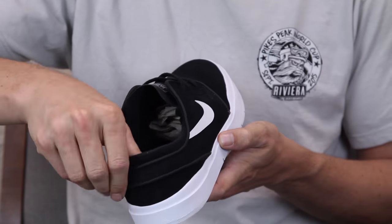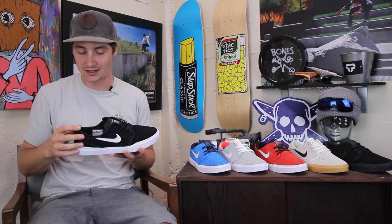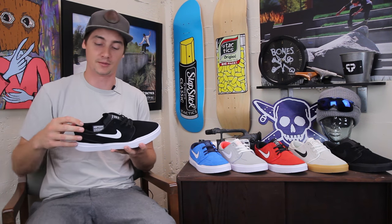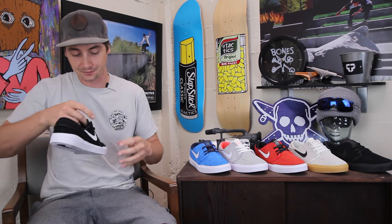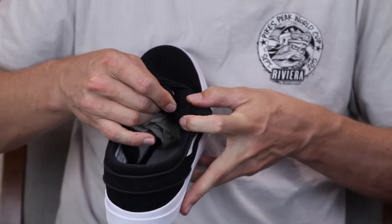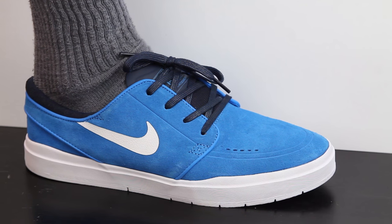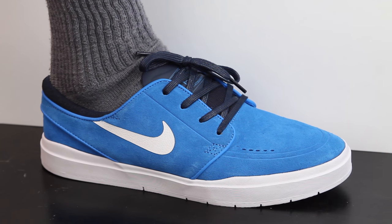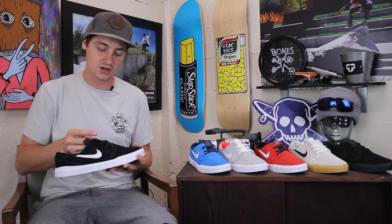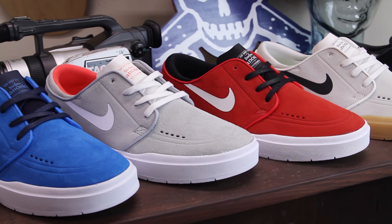On the heel it has quite a bit more padding — a nice cushy, soft-feeling collar, so it's gonna be a lot more comfortable. The original Janoski was so thin it kind of rubbed on the ankle. It also has an elastic band attached to the collar very high, similar to a slip-on, so it's gonna feel kind of like a slip-on but you still have laces so you can cinch it up nice and tight.